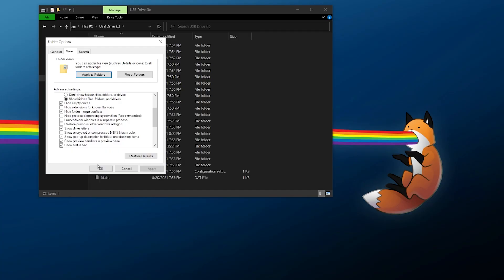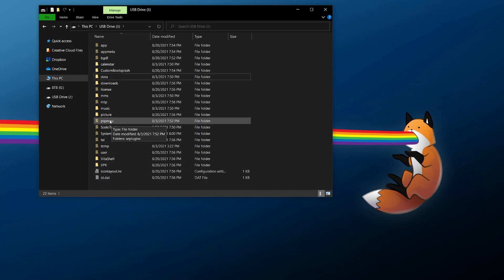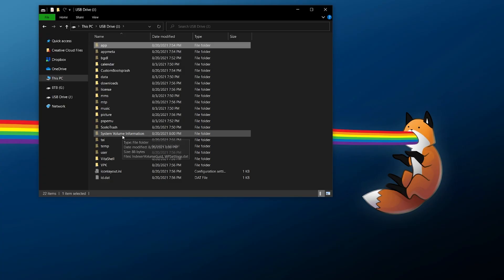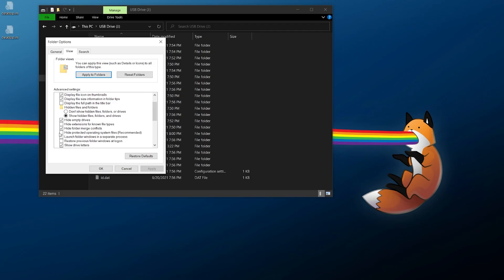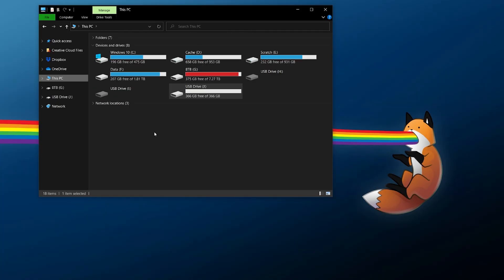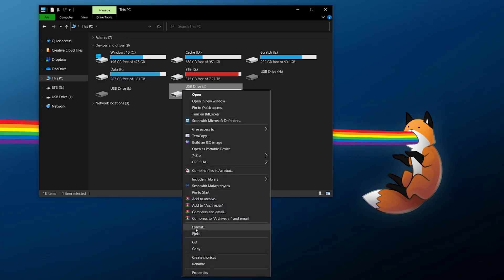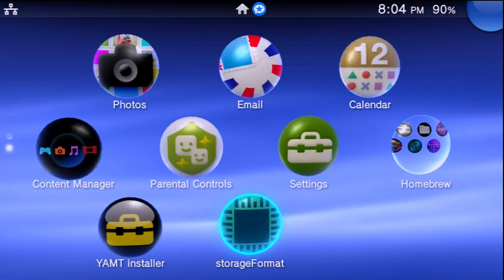Not everything will show yet — go to View > Options > Folder Options > View, and find the setting 'Hide protected operating system files.' Uncheck it, hit Yes, then Apply and OK. Now everything shows up. For example, PSP games go in the pspmu section, and you can put apps directly in the app folder. When you're done making changes, re-enable that option. Always right-click and safely eject your USB drive before popping the card back into the SD2Vita and powering your system back on.